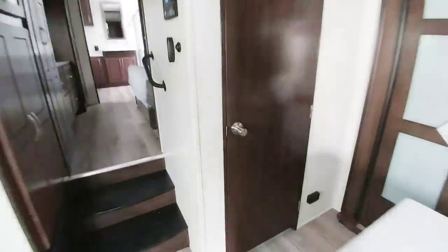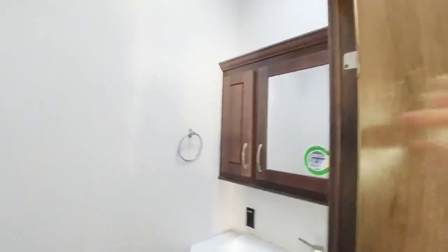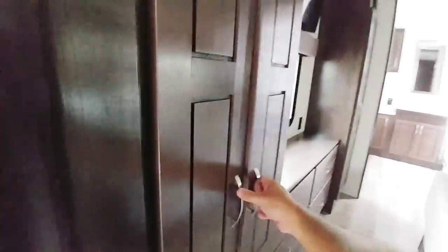Coming over here, you're actually going to have a half bath, and it's a really nice, good size half bath — a lot of room in here. I love that you have extra storage here as well, plus a great size little sink area. The story behind this unit is just the amount of cabinets and storage you get in this thing — it's simply huge.